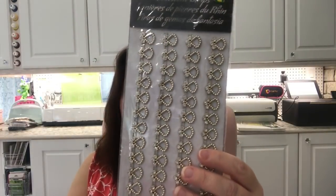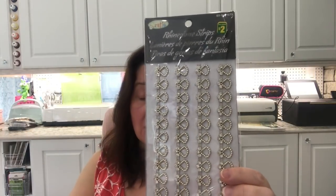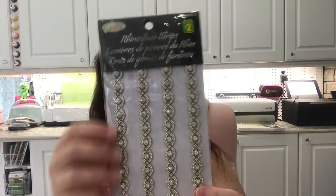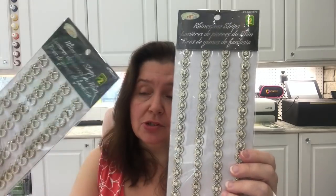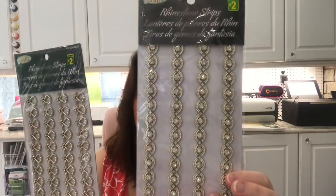Another thing I hadn't seen at my usual Dollarama are the rhinestone strip stickers. They're really pretty and I love the vintage look — this one is my favorite. I got a few of these at two dollars each. There were so many different styles but I limited myself. I don't know exactly what I'll do with them, but I knew I had to have them in my stash.